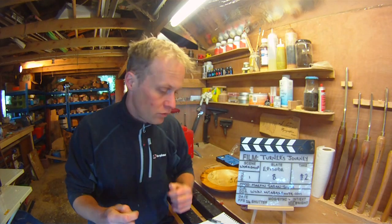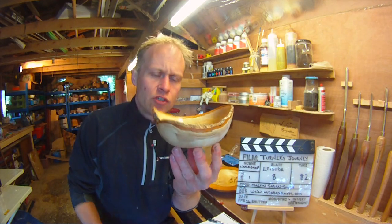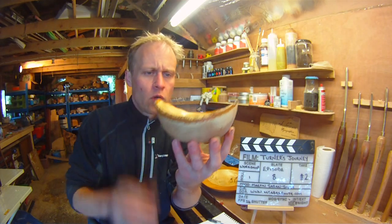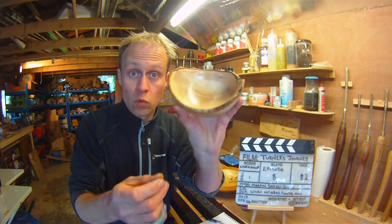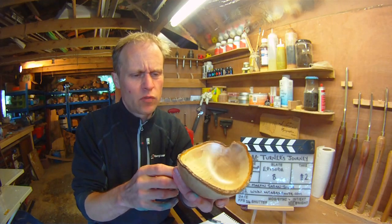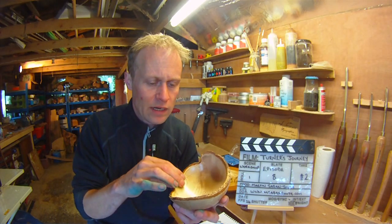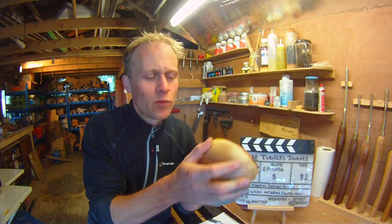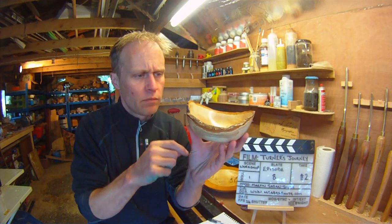This week in the workshop, apart from Fifi and running around after various people and doing school runs, I turned this little natural edge hazel bowl. Really quite sweet — the thinnest natural edge bowl I've turned as far as the walls are concerned. Hazel is lovely, really really pretty, and thankfully I've got more of it. Perhaps I'll do a video about natural edge turning one day, and maybe do some colour on the outside. I love the way it's lower on one side than on the other.